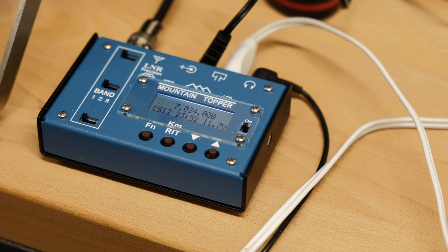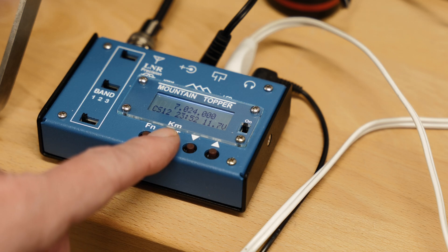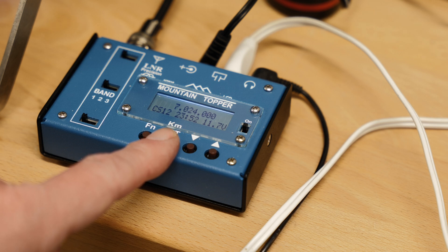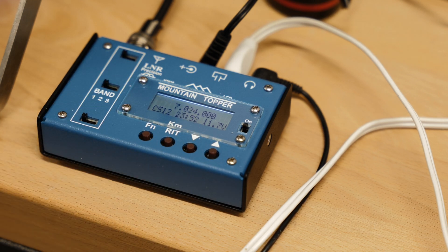We're now connected to the coil and we have the frequency set. I'm going to transmit my call sign and CQ. The frequency is clear and you'll hear what's being transmitted on the headset. So now we're going to check by looking at an SDR receiver — probably one in Alberta, which is about 500 miles away — and see if we can hear the signal.